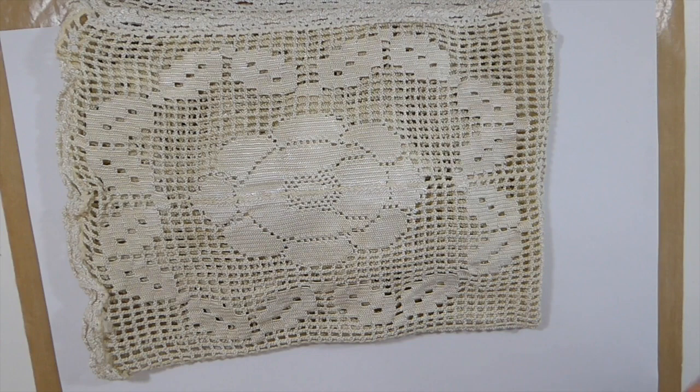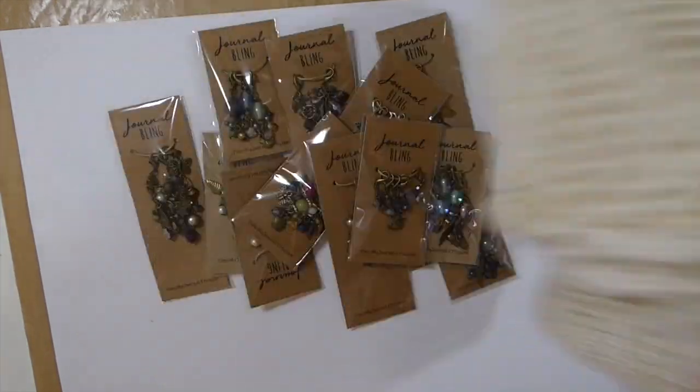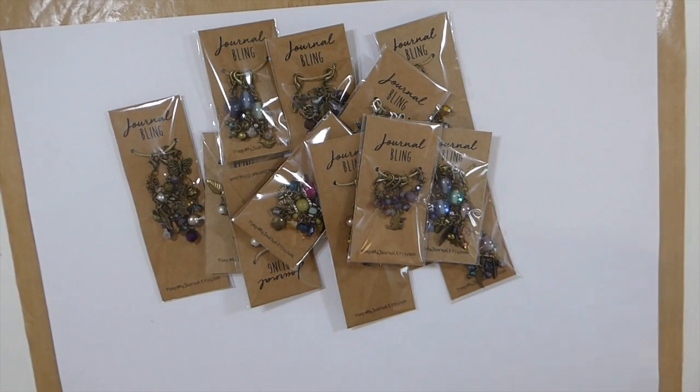But today is something different. I'm going to do an Etsy shop share with you. This is a new shop that I've recently found and I've been working with Emma, who is at Pimp My Journal on Etsy. Emma does beautiful charms for our journals, and you guys know I've been looking for somebody I could purchase from to add charms to my journals. So today I want to share with you some of Emma's designs.